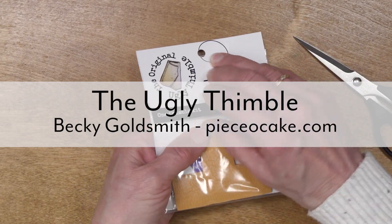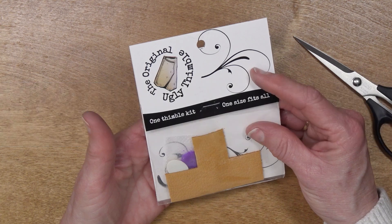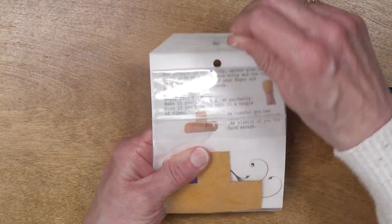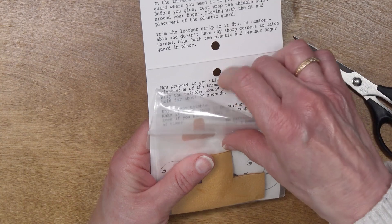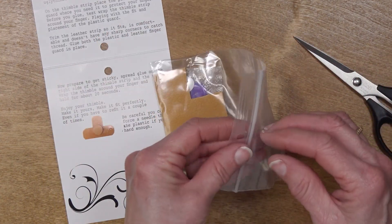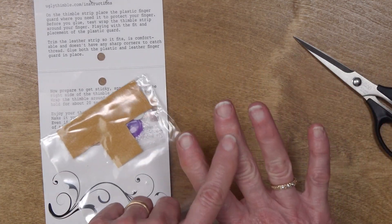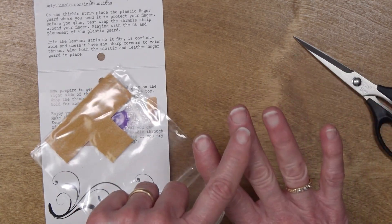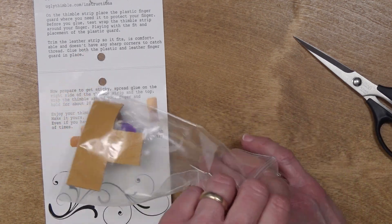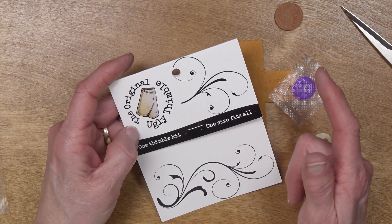Hello, everyone. I'm Becky Goldsmith from Piece of Cake. Recently, I taught a hand quilting class in person, and one thing I noticed was that so many people really had trouble finding a thimble that fit their fingers. And I have to admit, after I whammed my finger in between two cinder blocks, my finger's a little weirder to fit these days, too. I found the original ugly thimble.